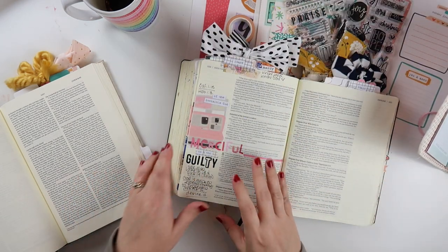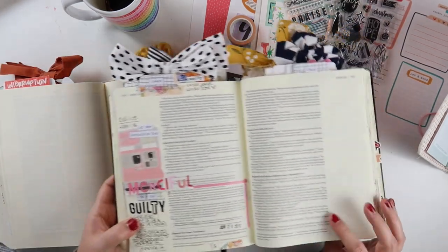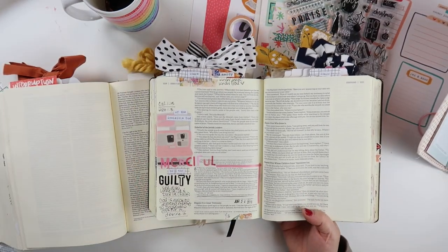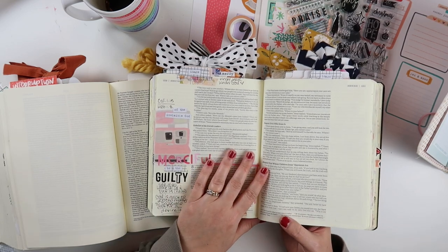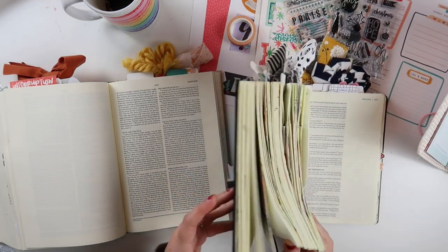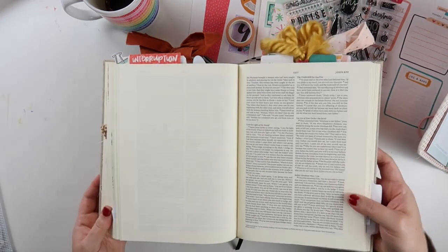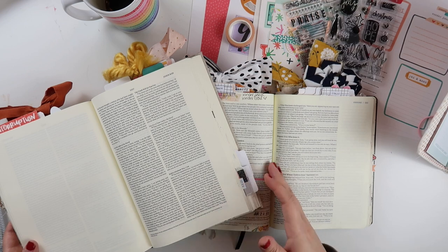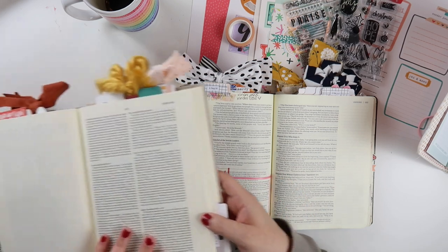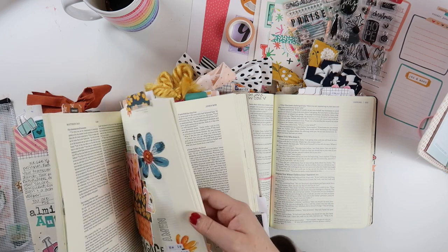I'm occasionally asked how I choose which Bibles to work in. So I have a standard — this is the NIV journal the word Bible. I'll link something similar down in the video description; I don't think this one is available anymore, or if it is, it's hard to find. It's getting pretty filled up. And then over the summer I also got this interleaved journaling Bible, and I just create in both Bibles concurrently. If I have a lot that I want to say or want to feature big elements in my Bible journaling, then I will typically opt for the interleaved Bible.